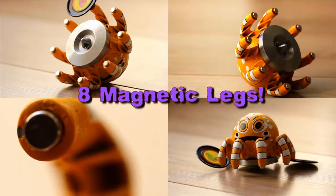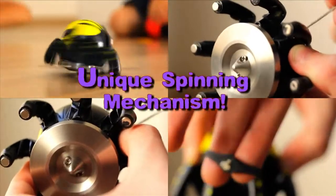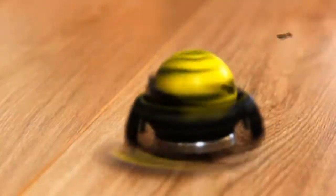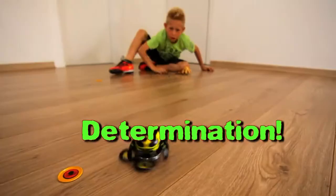Eight magnetic legs. Unique spinning mechanism. Collectible metal discs. Introducing Spider Spin, a dynamic game combining strategy, determination, combat skills, and high speed.